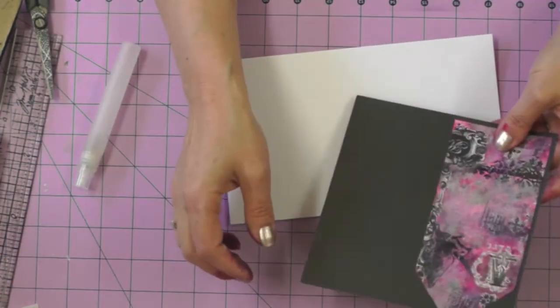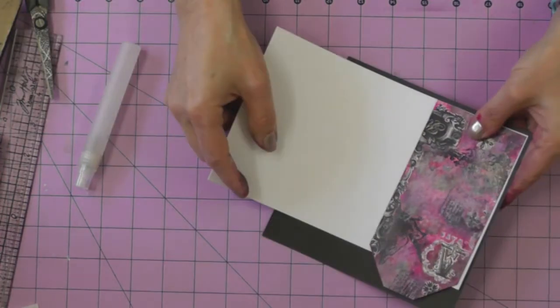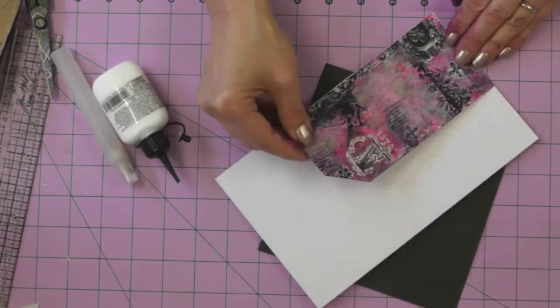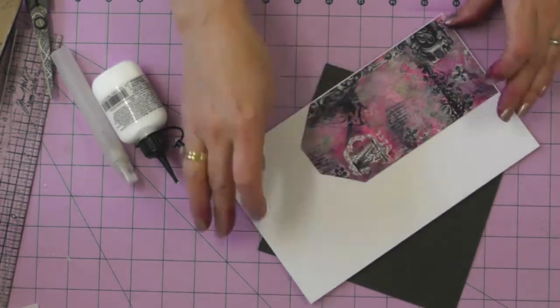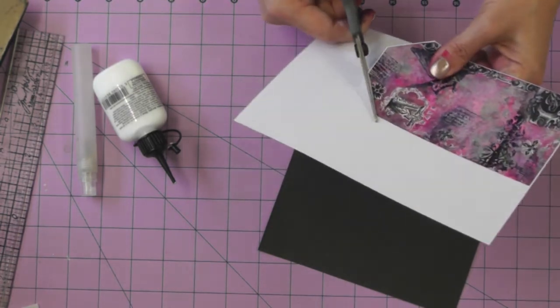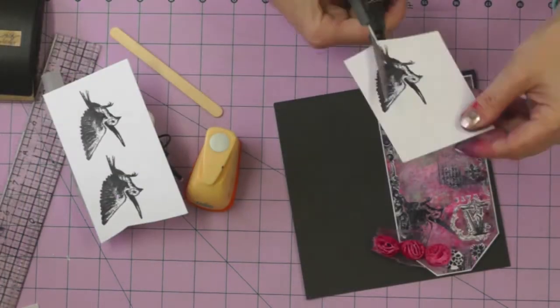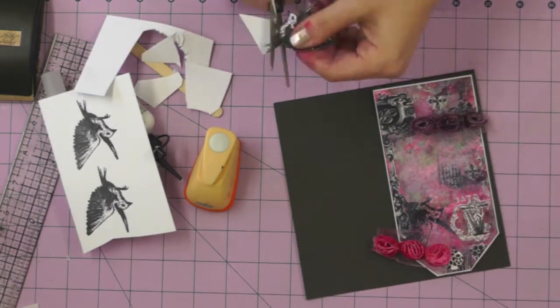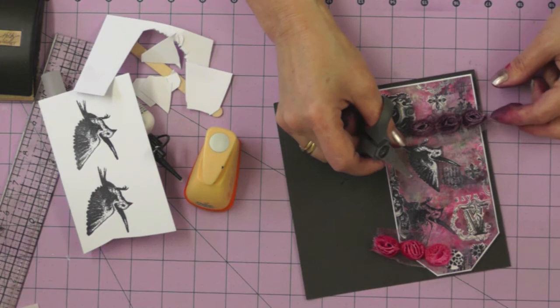Most of my tags I like to frame — I think it just brings out the design. I've decided on black and white for this tag and I'm going to start by mounting it with a really fine white frame around the outside, just using my tag as a template to trim around it. Then a little bit of fussy cutting of one of my bird stamped images — wish I could do it this fast in real life!